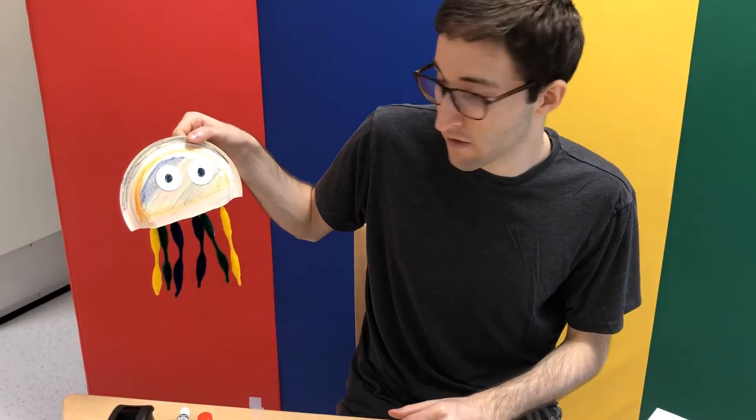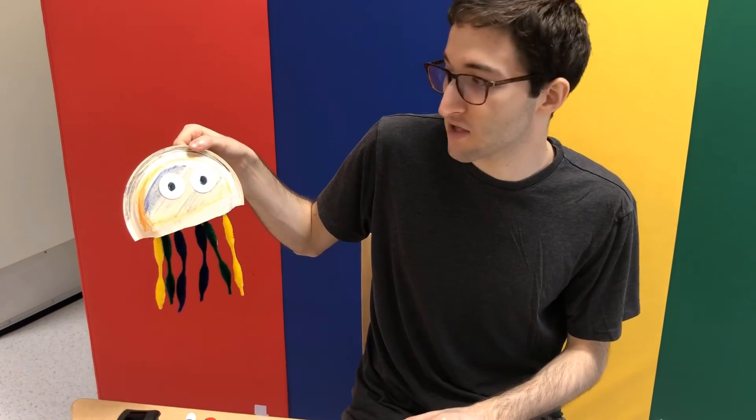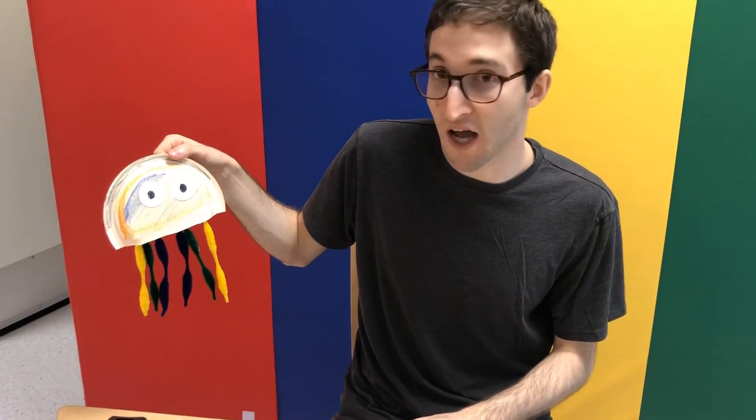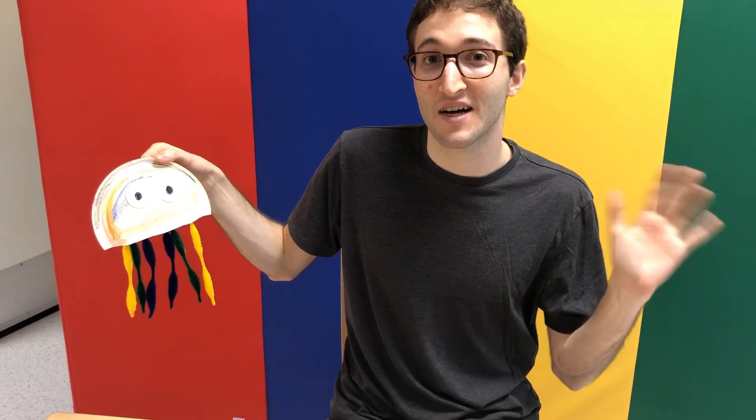Now if you choose to, you could also give it a nose — or not. I don't think there's anything left to do. Thanks for watching me do this craft. I hope you enjoy doing it on your own. See you next time. Bye.